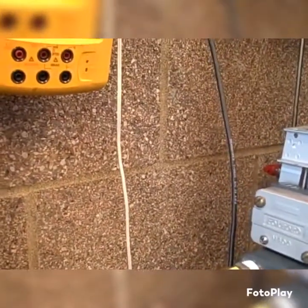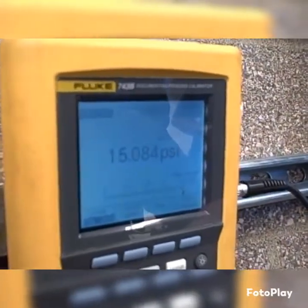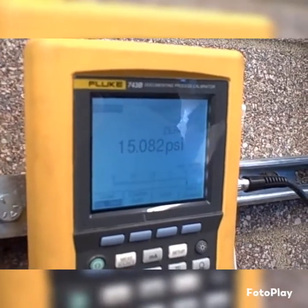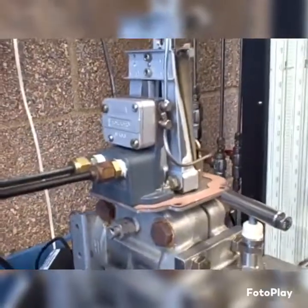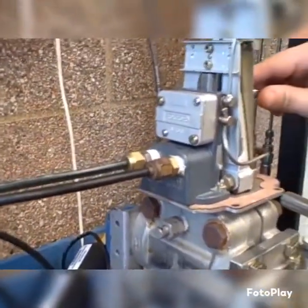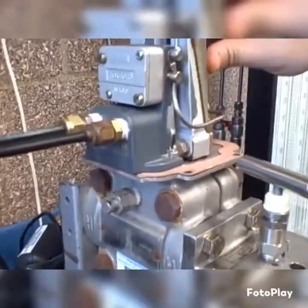Sometimes when you turn that range wheel, you'll catch a burr on the edge of the range wheel, and that will change the leverage in ways that you don't expect. Here you're settling in at 15 psi. 14.995, 994. When you adjust the range wheel, it's going to interfere with the zero adjustment. Pretty soon Shane's going to take the pressure off the DP cell and check where it reads at zero inches of water column applied.